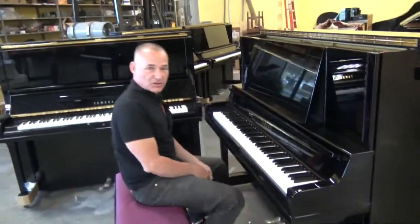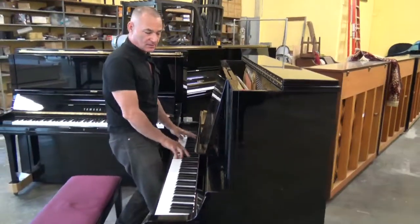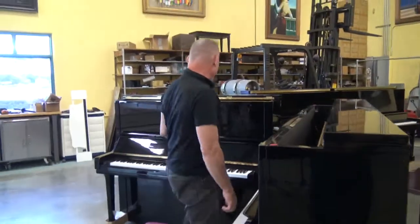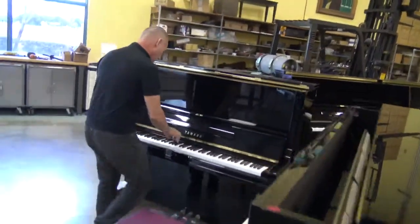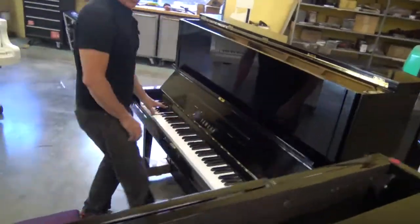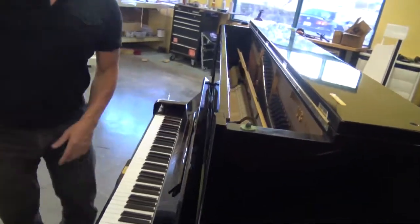Well, that's a little bit of Chopin for you. I hope you can hear the sound. Very, very big bass. You don't hear the same type of bass on the U3. The U3 sounds nice, but it doesn't have the amount of sustain and the depth of the UX.